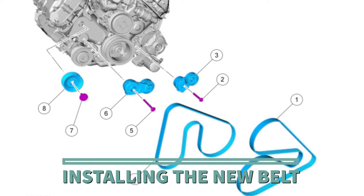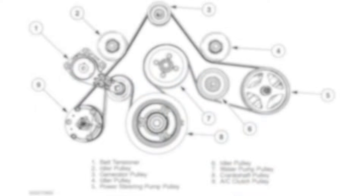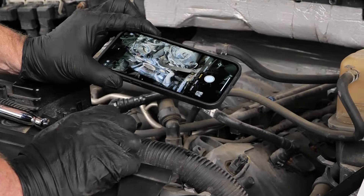To install the new belt, you'll need to know how it is routed. This information can sometimes be found on the fan shroud or radiator support, or in the service information. If you do not have access, take a picture of the routing of the old belt.